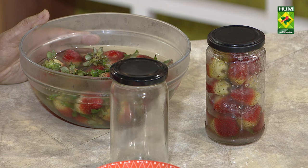Then what do we do? When we make something sweet, we buy a tin. I bought tin once or twice, but it was so bad that I had to throw it in the dustbin.